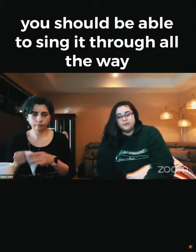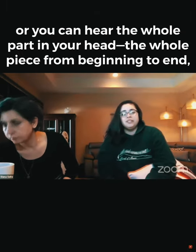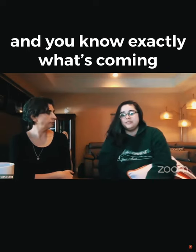You should be able to sing it through all the way. It just needs to be that you can hum through it, or you can hear the whole part in your head — the whole piece from beginning to end — and you know exactly what's coming.